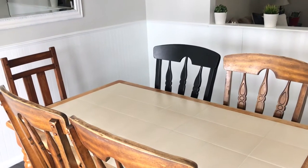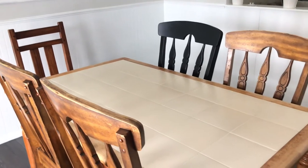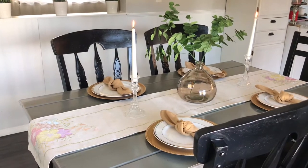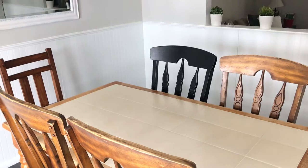Hey there, amazing people, welcome back to my channel. My name is Delicia and you're watching Delicia at Home. If you'd like to see how we upcycled from this dining table to this one, stay tuned.